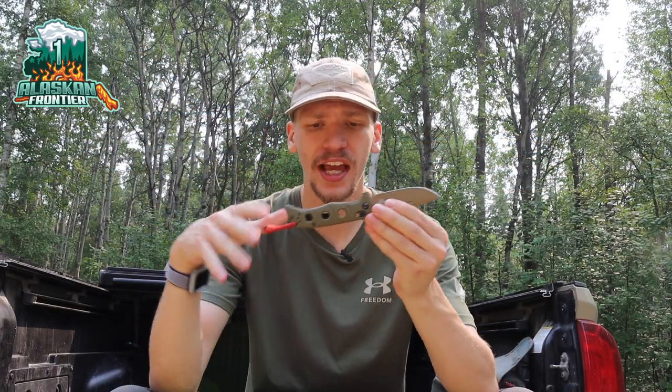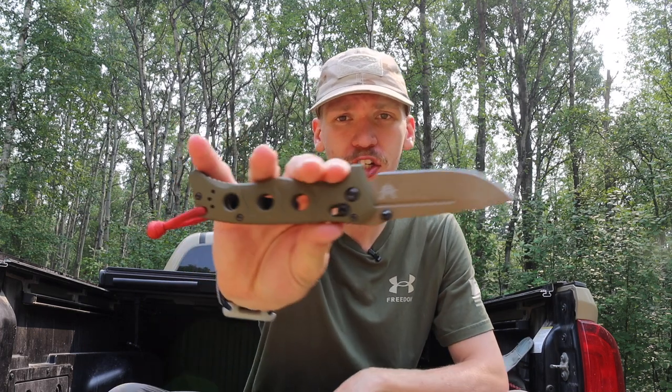I don't usually do too many follow-up or response videos, but I got a lot of comments and figured that since enough has changed from my review on the Benchmade 273 Mini Adamus, I would do a proper follow-up video and explain why I did the testing I did and why I think this axis lock is failing.